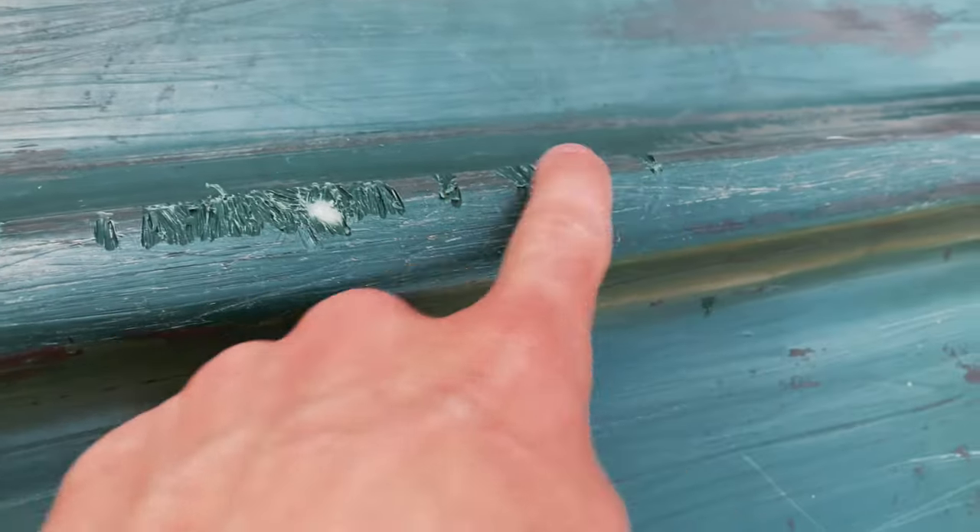We're going to work on the repair of the rat bite marks that have happened on the back of the boat, because I finally got the adhesive - the goo stuff - that's going to fix these guys all along here. I've got to prep that, and I'll put it on GoPro and bring you along.